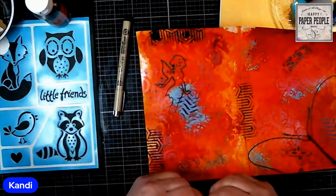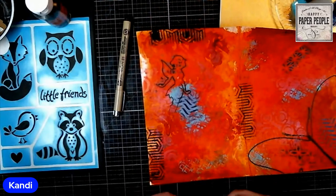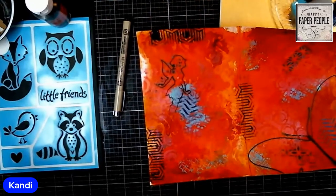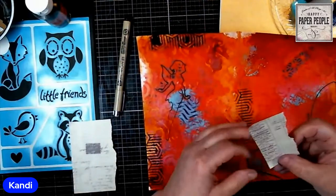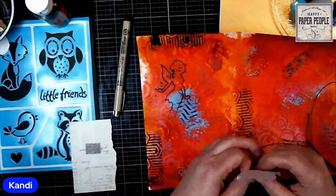I'll give him an eye — I don't know exactly what kind of eye toucans have right now, but that works. I don't trust myself to do those hearts freehand, so I'm bringing my stencil back over.